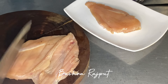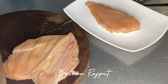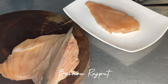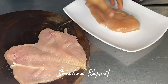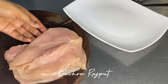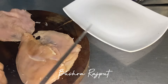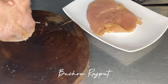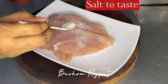What happens is that all the tissues of the chicken break and it becomes extra juicy. The size of the chicken also grows. If you eat a burger or sandwich, thick chicken doesn't look good. I have cut the other piece the same way. If you want to make a steak sandwich, you can also apply this to beef. You can also marinate chicken strips for making a sandwich.